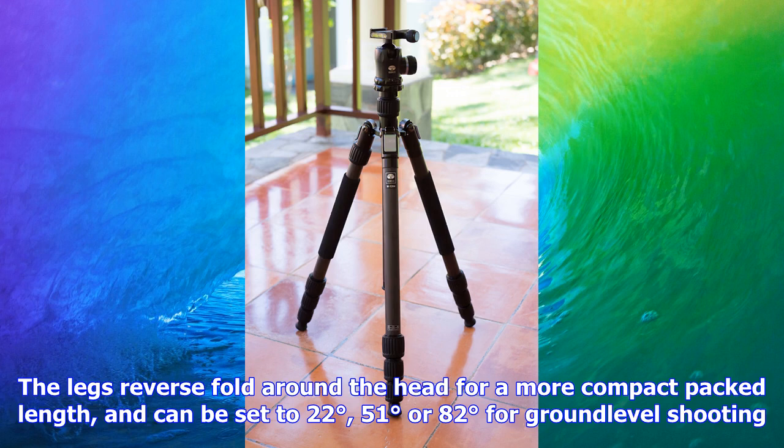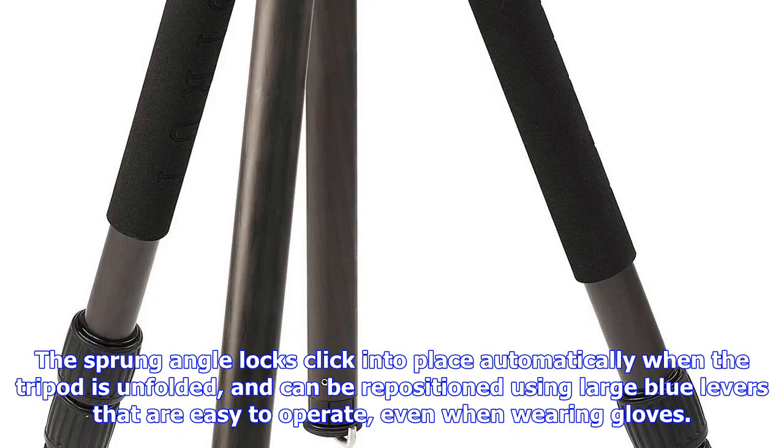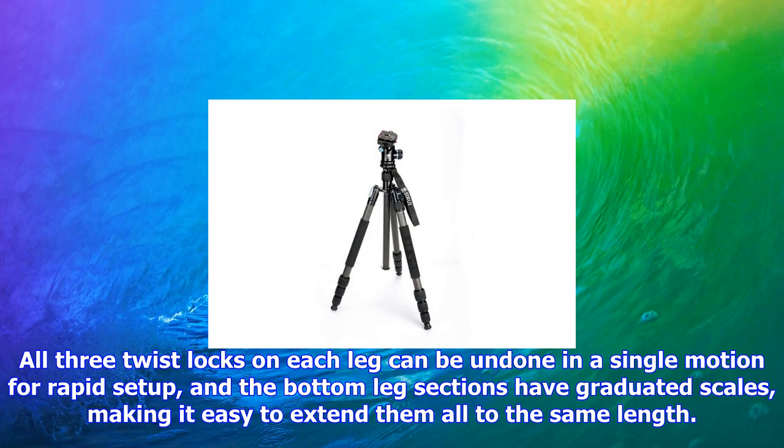It's a full-sized, four-section carbon fiber model with waterproof twist-leg locks which include rubber O-ring seals, allowing the legs to be submerged without water leaking inside and corroding the metalwork. But this comes at a price you'd normally associate with much less fully featured products. In fact, along with its waterproofing, the W1204 has very impressive specifications.